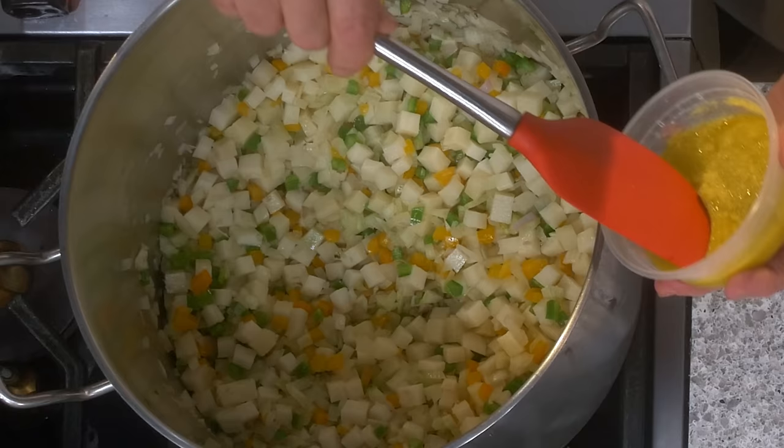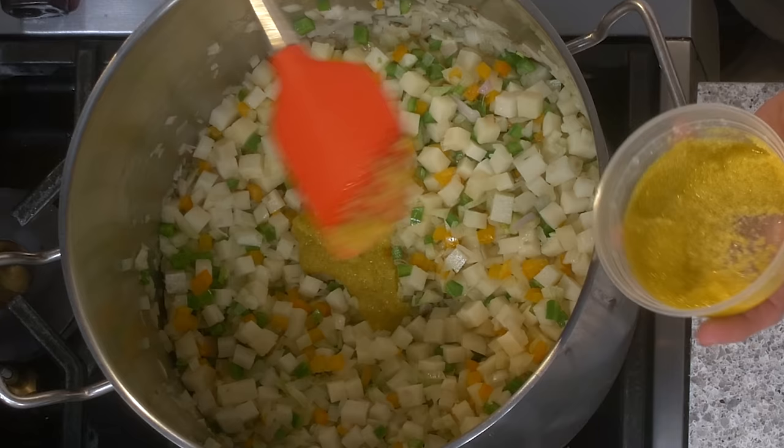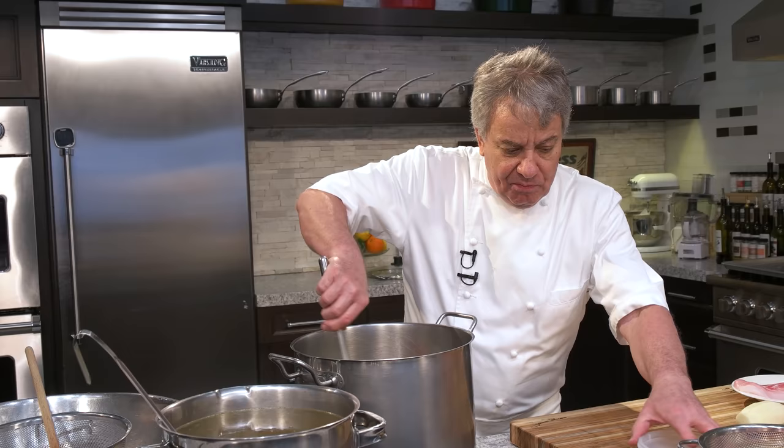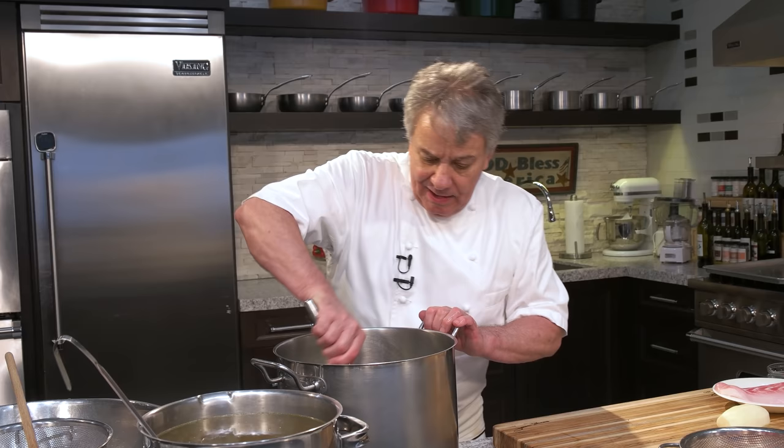Garlic — you put however much you want. This is the garlic puree I make on YouTube — there's a video of me making it. It's just garlic and olive oil pureed together into a puree that I keep in my freezer. You can keep it for quite a while in the freezer, but not many days in the fridge.